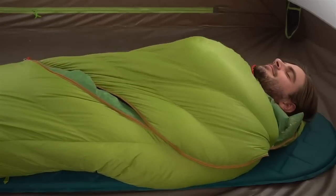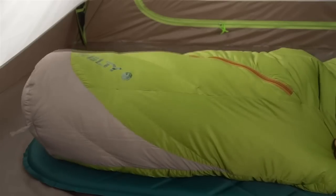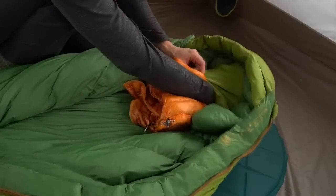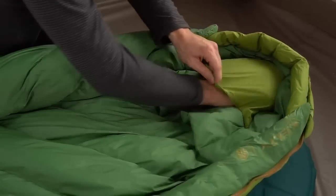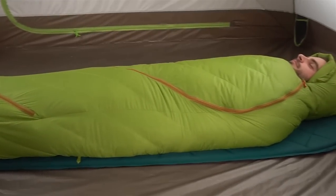On warm nights you can leave the zipper undone and use the Sign as a cozy blanket while tucking your feet into the natural fit foot box. You can stuff a jacket into the built-in pocket for an instant pillow, and when the mercury starts to drop, the thermal comfort hood and draft collar on the 20 degree bag will seal out the cold.